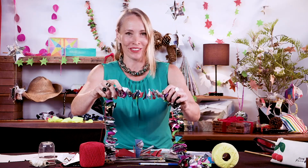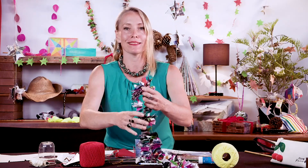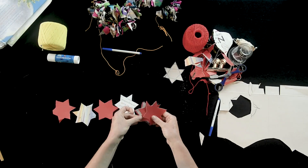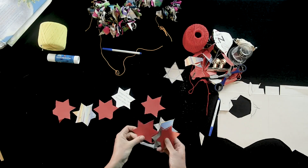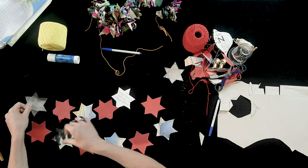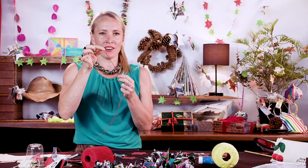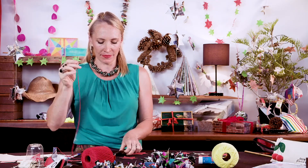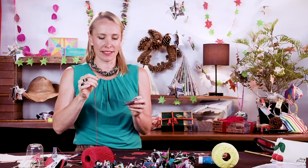So it goes on and on. Don't despair — we're not going to waste a thing. So now with a nice thick needle and your cotton, you can start stitching the stars.